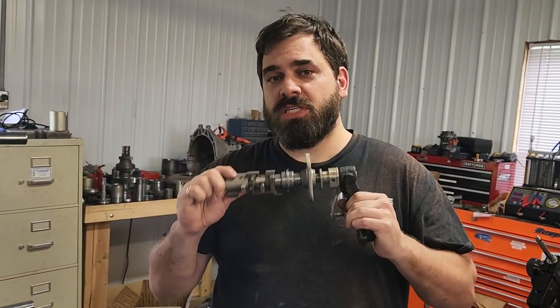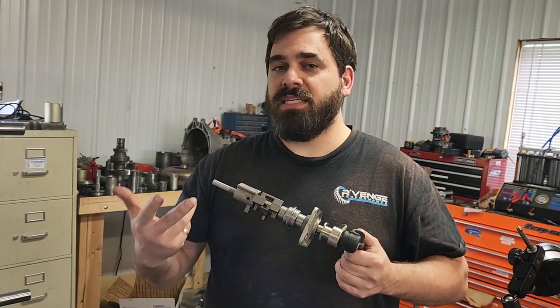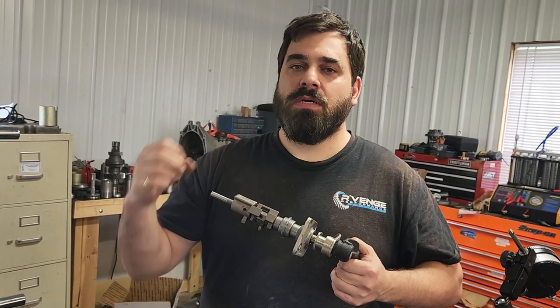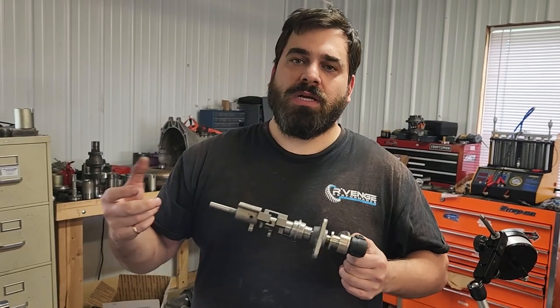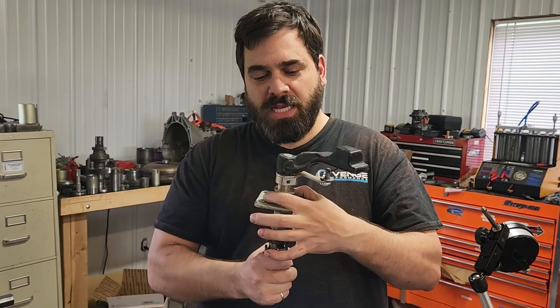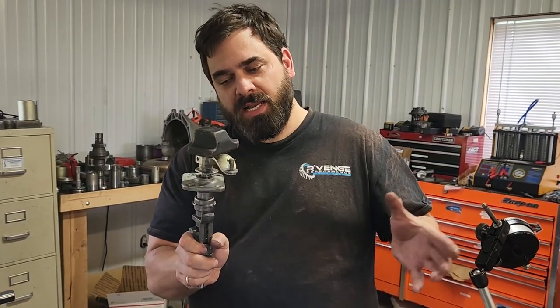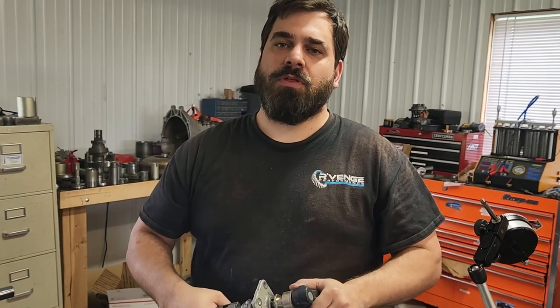Once you have the tower assembly outside the transmission, there are three detents you take out to remove it: the reverse cap on top is 24 millimeter, there's a small one below that with a 13 millimeter head, and one underneath that is a 22 millimeter head. Then you take these four bolts out, take the side-to-side bracket out of the way, and give it a couple of sharp yanks to pull it out.